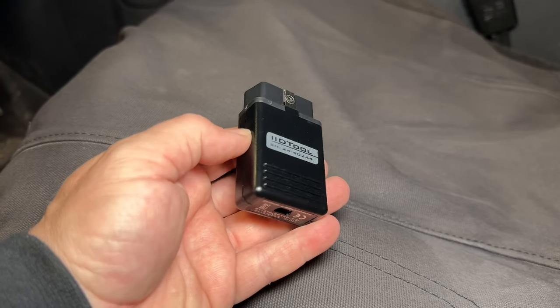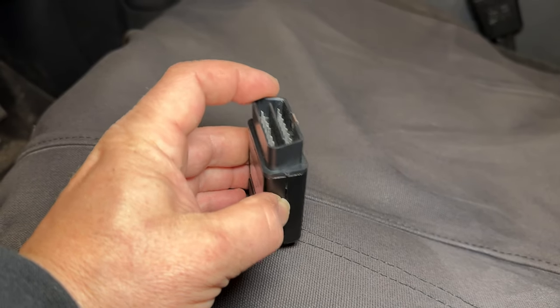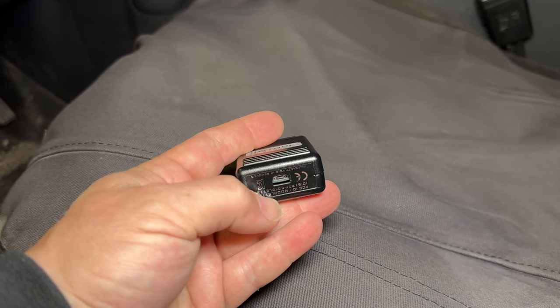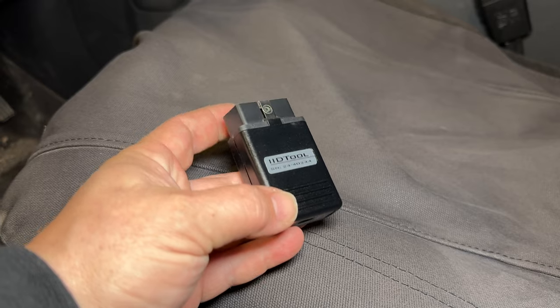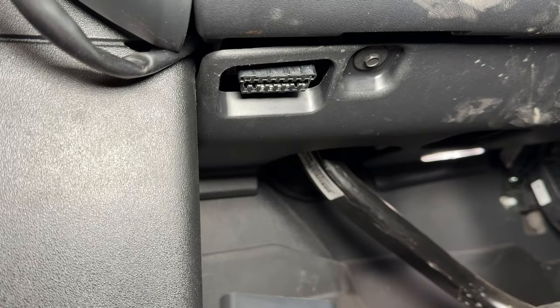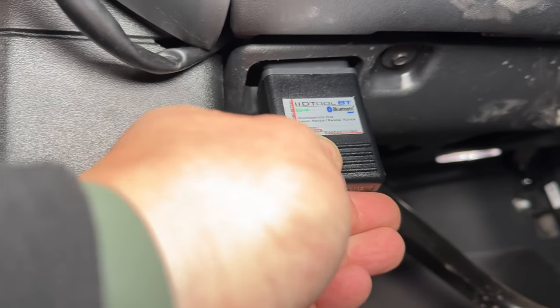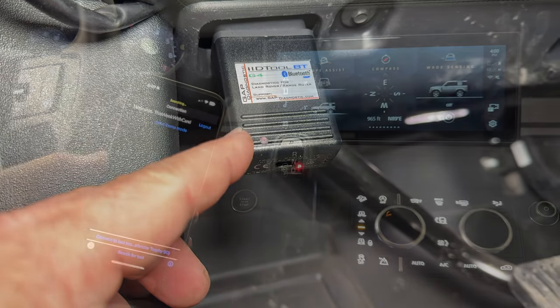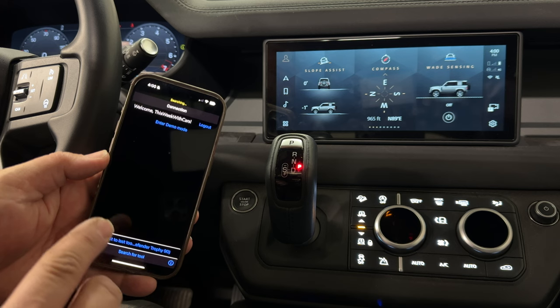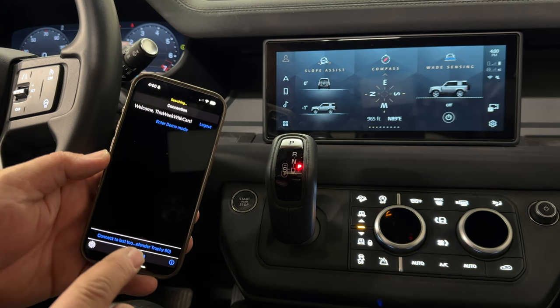The way this tool works: it has an OBD2 connection and Bluetooth. It does also have a USB connection, but I only use it with Bluetooth on the app on my phone. Simply plug it into the OBD2 connector on the underside of your dash. The lights will light up and blink a couple times. When you first connect your phone, you will have to go through a registration and setup process.